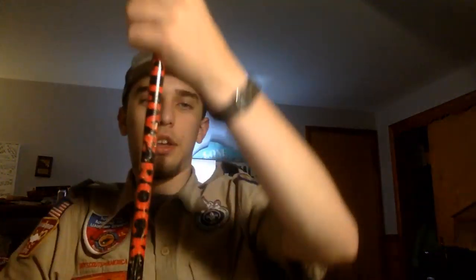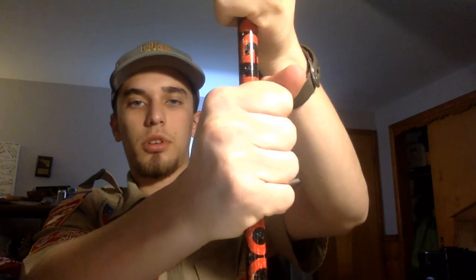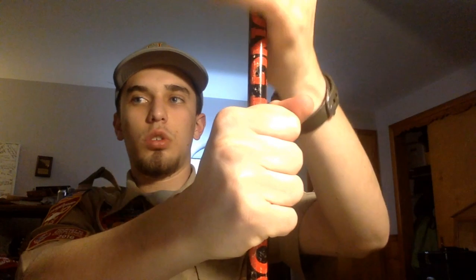With handing off an axe, make sure the blade is down and to the side, not pointing towards you or the person receiving it. The person giving it holds on top, the person receiving it holds on the bottom — that way if the giver lets go early, the receiver can catch it quicker because they're below. That's all on knife and axe safety; we'll cover more in person, including your totem chip, which you need for knife, axe, and saw safety.